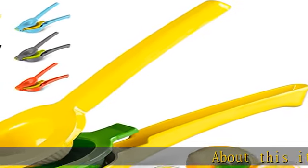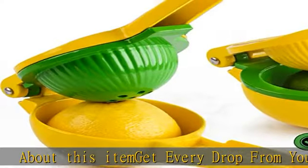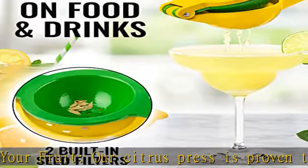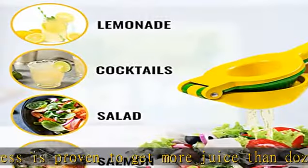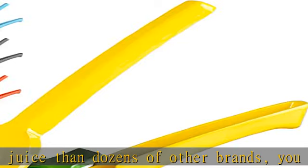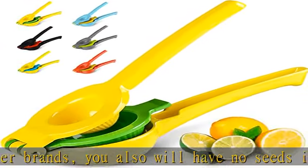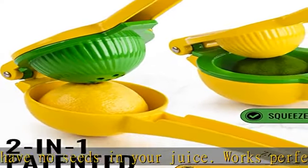Get every drop from your fruit. Our citrus press is proven to get more juice than dozens of other brands. You will also have no seeds in your juice. It works perfectly on lemons, key limes, limequats, Mexican limes, Eureka or Lisbon lemons, Rangpur or Tahiti limes — from Florida, California, or abroad. Our citrus juicer tool can squeeze them all with maximum results.